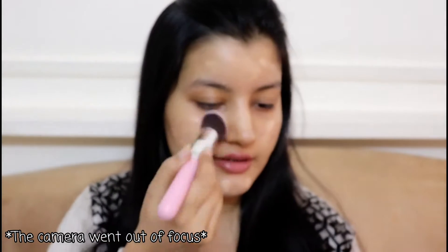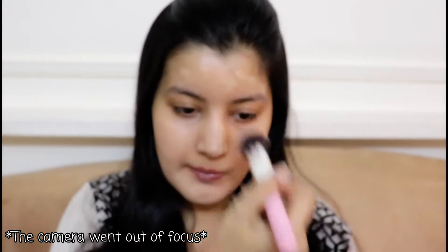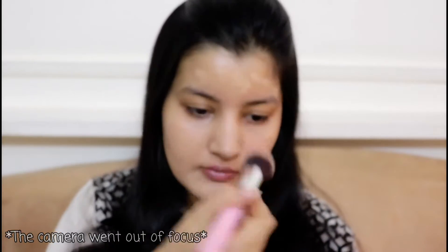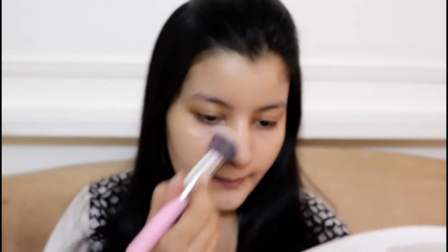Now I'm just blending it out using the same brush. I'm done blending my foundation and I don't see any streaks or brush marks on my face. The foundation has blended pretty well into my skin, so I think this brush did a fabulous job.